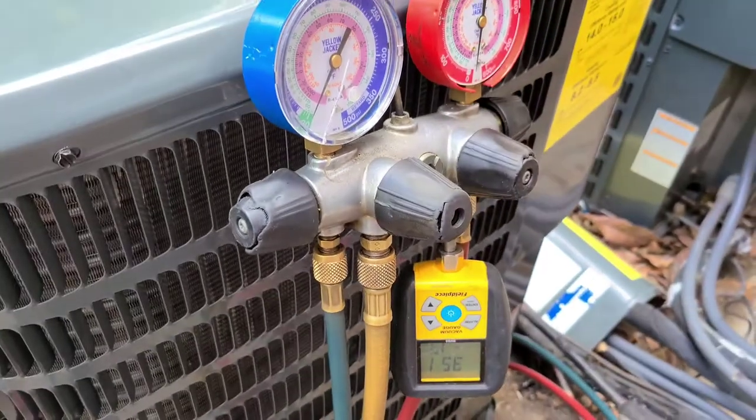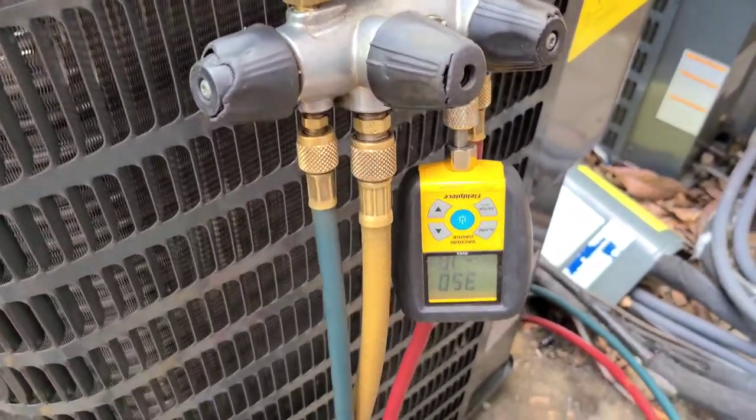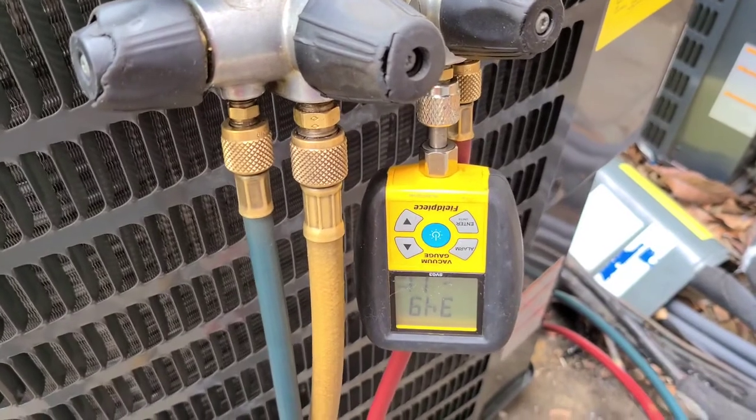I'm probably going to do a double pull-down. Usually I shut it off and see how far the micron reading rises. If it gets anywhere over a thousand, I typically do another vacuum pull-down.